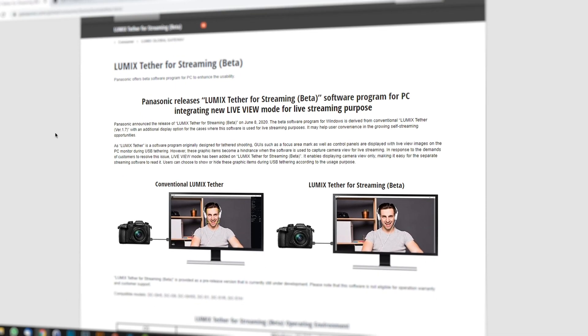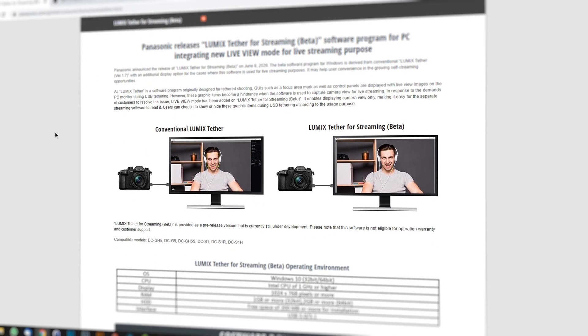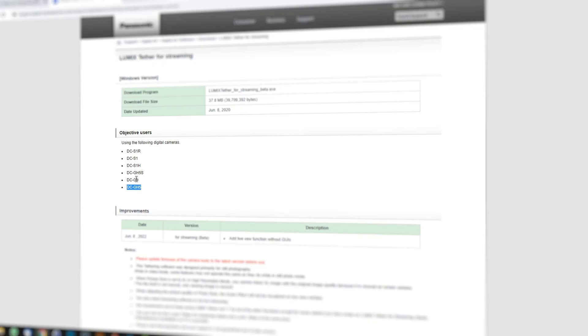Now, if you're a Lumix shooter, here comes the best part. Panasonic has listened to their customers and created a pretty similar software for most Lumix users that is now available for free. These are the models that are currently supported. So now you might be asking yourself: do you still need a capture card, or is the software good enough as a replacement? Let's find out together in this video.